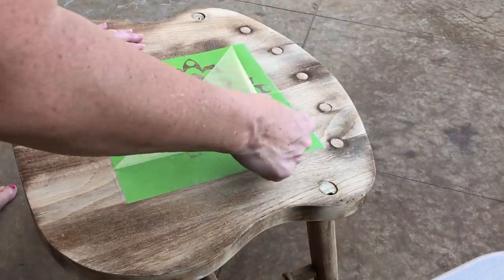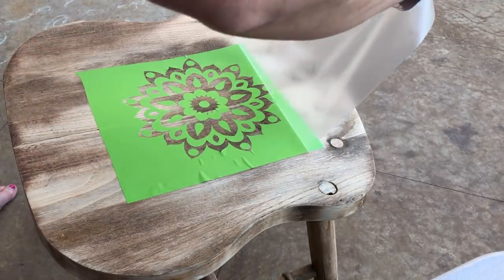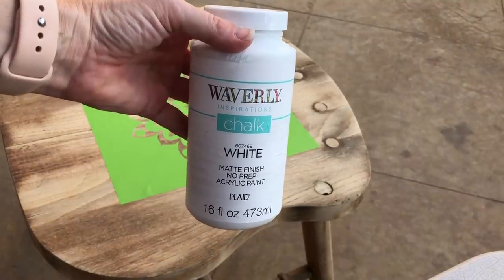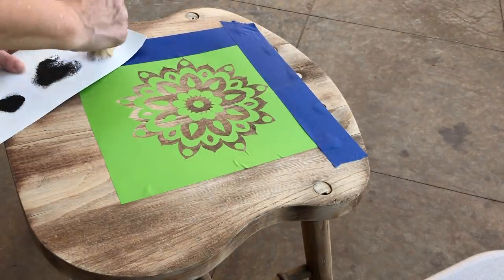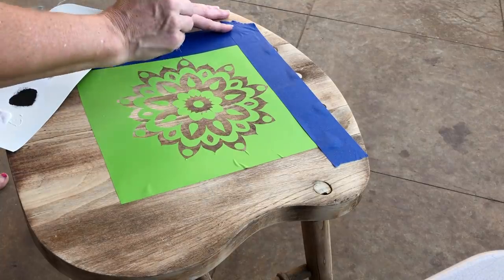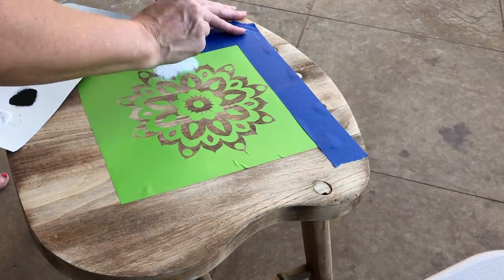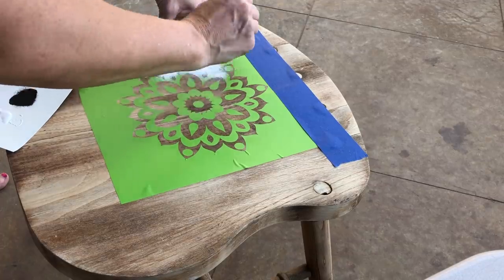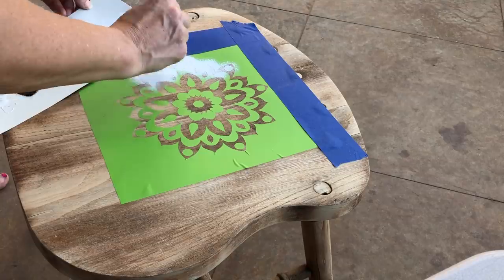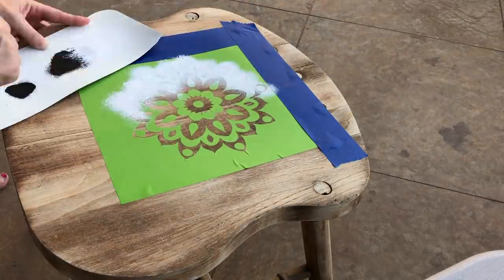So I used my Cricut to get a design and stencil it on — you could do anything that matches your personal decor. I made the design a little bit smaller; I absolutely could have made it larger to fit the seat better but I was being cautious. As I stencil, I make sure to offload my brush so I don't have too much paint on it — the brush is almost dry and then I just pat pat pat. That's how I keep paint from going underneath the stencil and I never seem to have a problem when I do it that way.